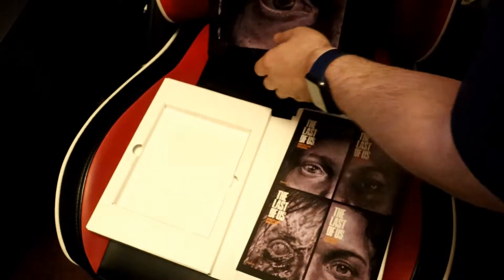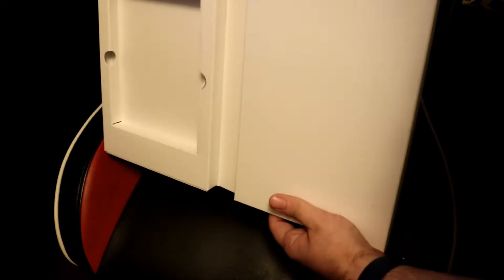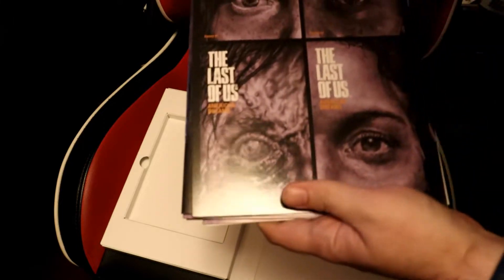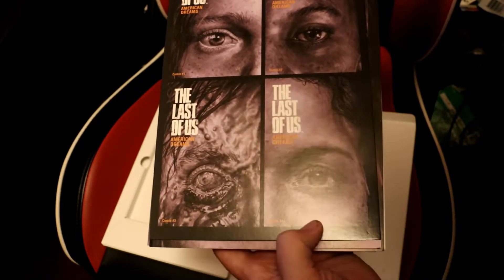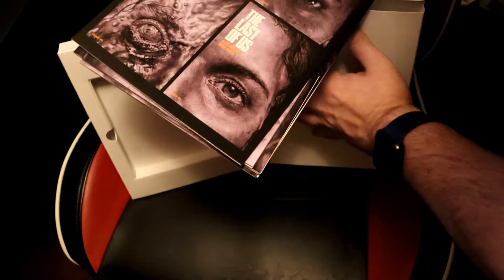I think that is pretty much it. Got that there. Put that right there, and yeah, there's nothing else in here. I'm just gonna take that and put them back in. There's the nice insert with all four covers: one featuring Ellie, Ellie and Riley, an infected of some sort — I don't think it's a clicker, it might just be a runner — and I believe that looks like Marlene. Beautiful comic collection set right there.